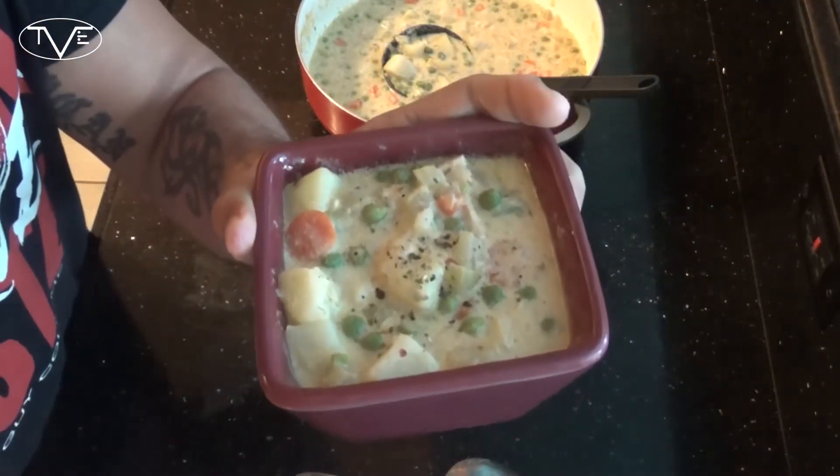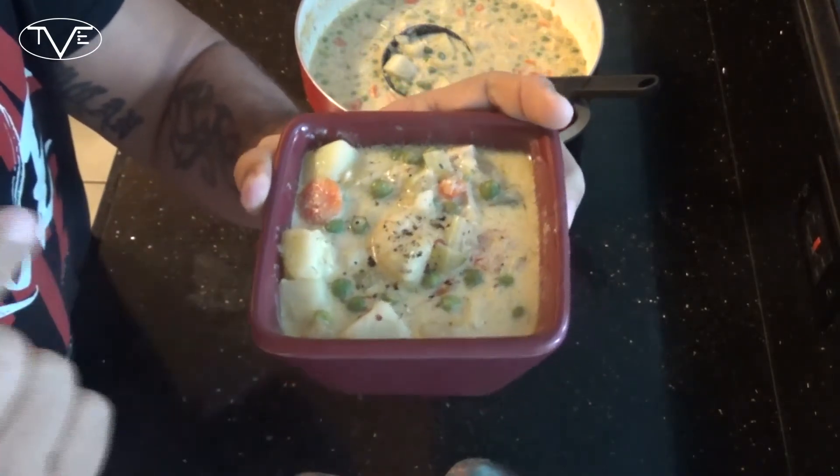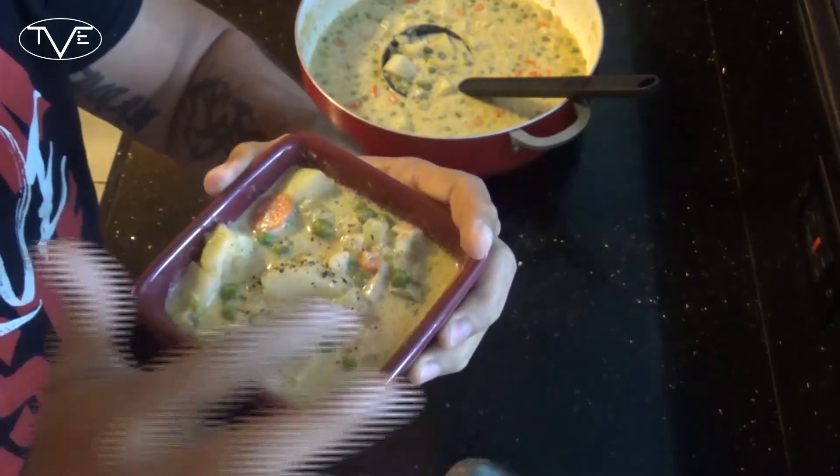And with that, our chicken pot pie soup should have thickened up nicely and it is done. Take a look at how awesome this came out — it's a great looking soup, nice and hearty. This one is great as a meal, not just a side. Look at those nice chunks of potato and chicken in there.